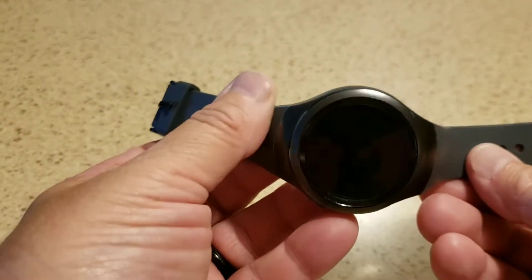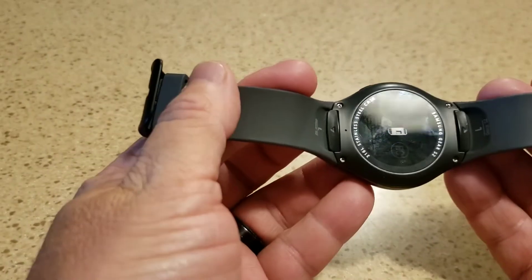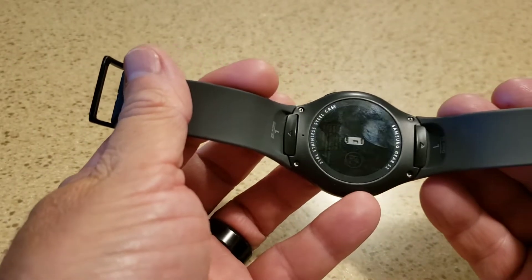Hi everybody, Mike here. I'm just going to show you today how to change the band on a Galaxy Gear S2. So stay tuned.